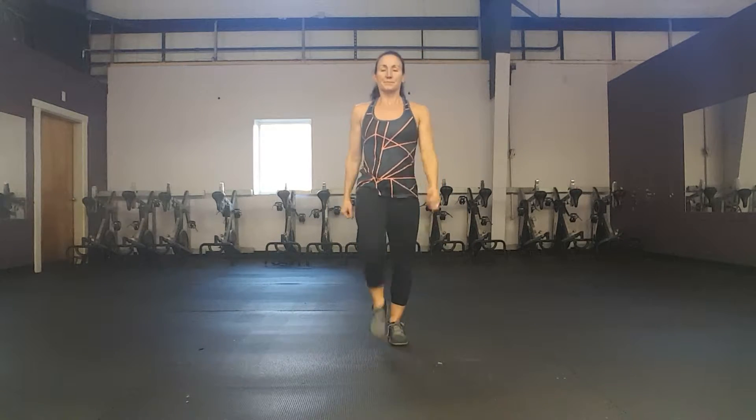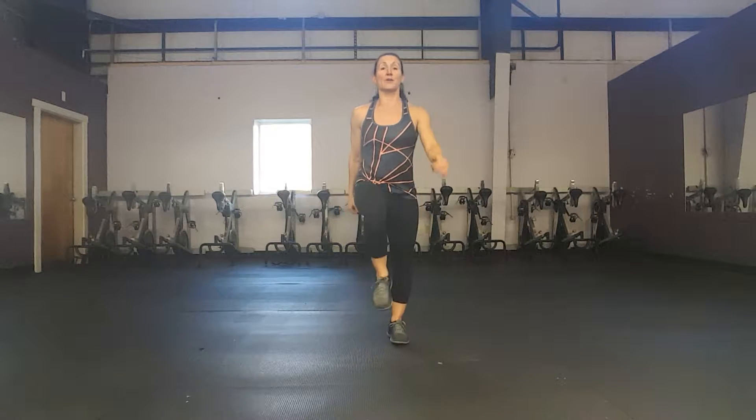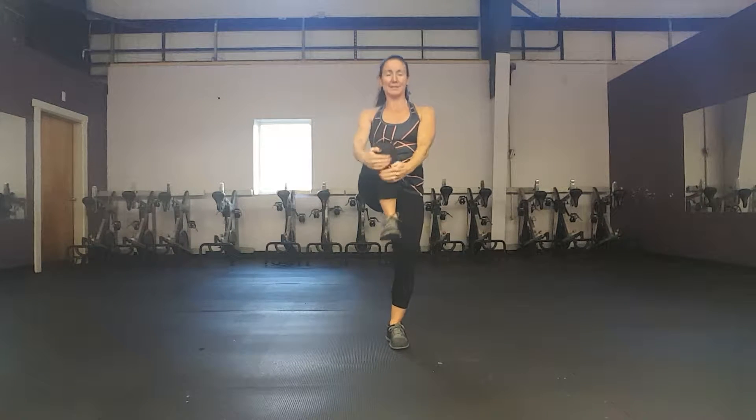We're going to march in place right here. We're going to start by slowly grabbing our knees and reaching up in between. Ready? We're going to grab your knee and reach. Nice big stretch in between. Four more — four, three, two. We're going to speed up those high knees by pulling down.